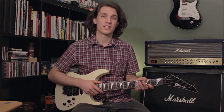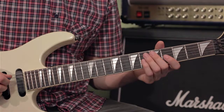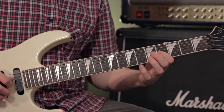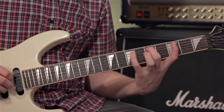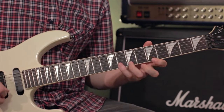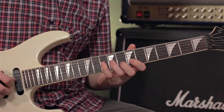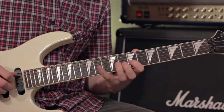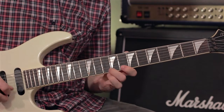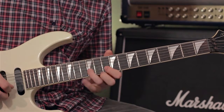Let's check out an example of doing this on the guitar neck. First of all, I'll run through the scales, pausing at each link point. Then I'll play them without.